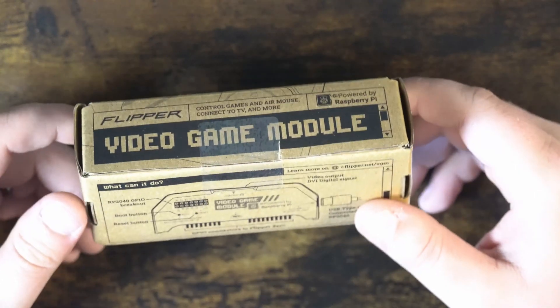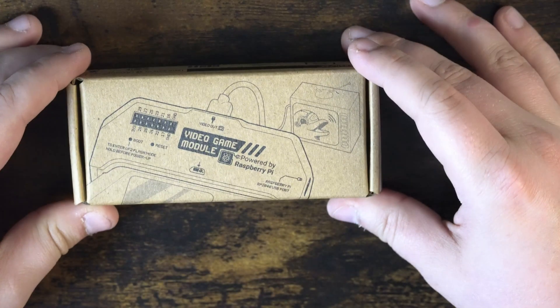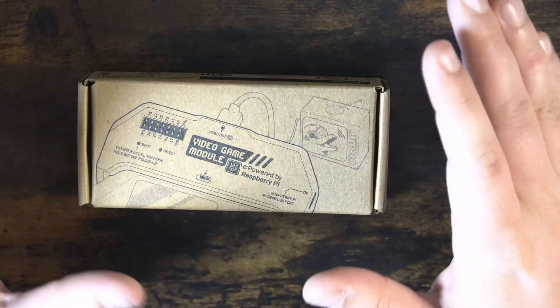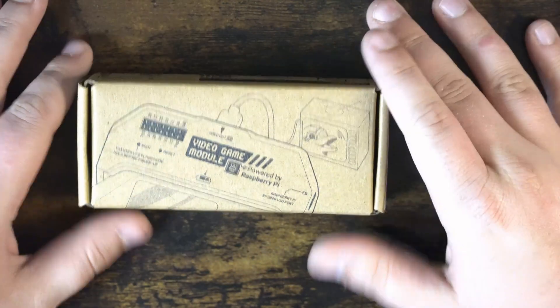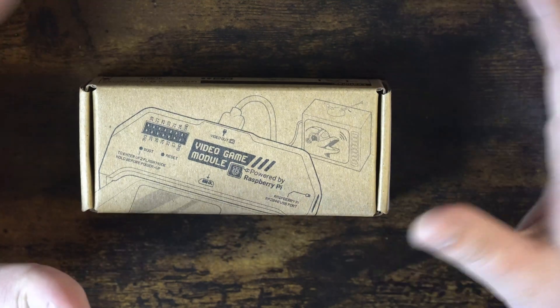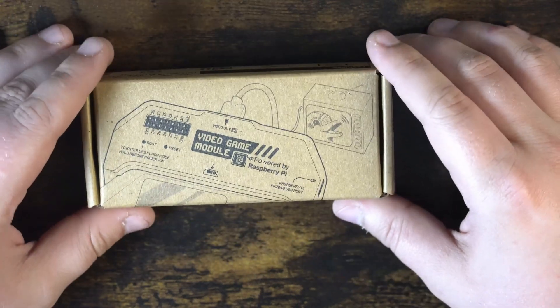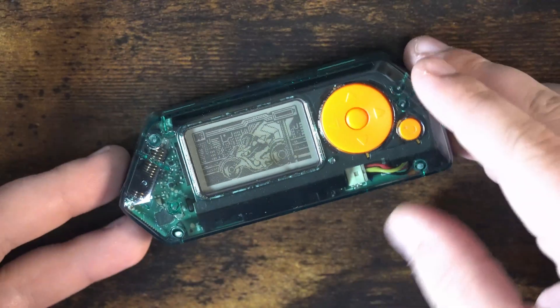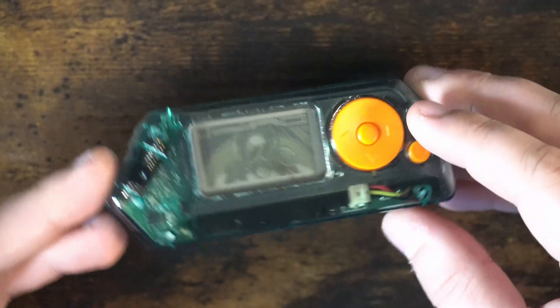I'll have a link down in the description below. I figured we'd go ahead and do a little unboxing of this module. I don't think I'm going to get a lot of use out of this, but I thought it was something fun, something a little bit different for our Flipper Zero.